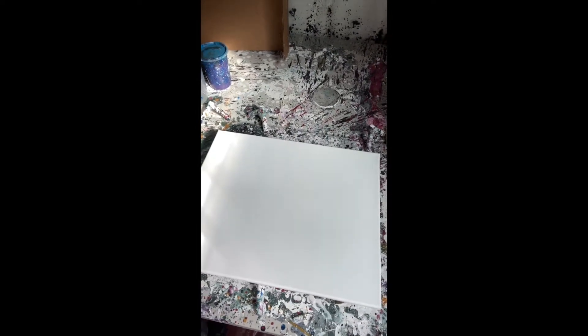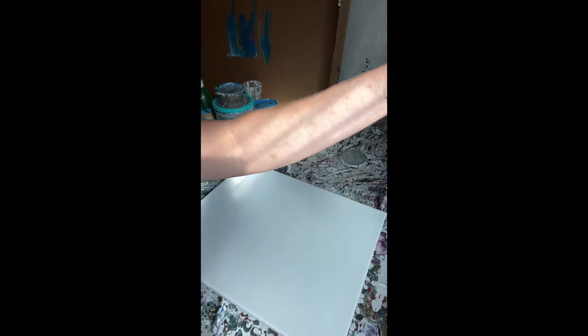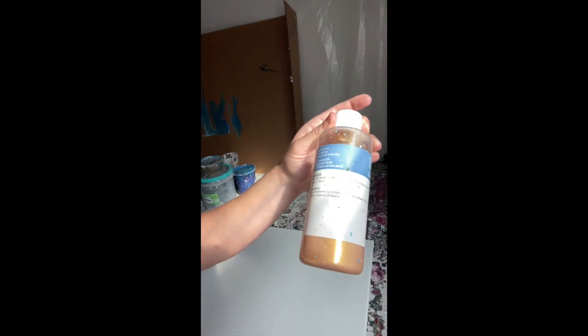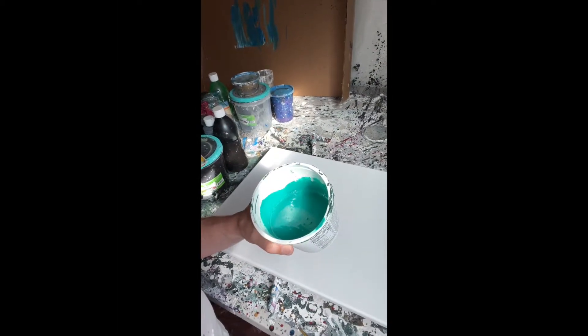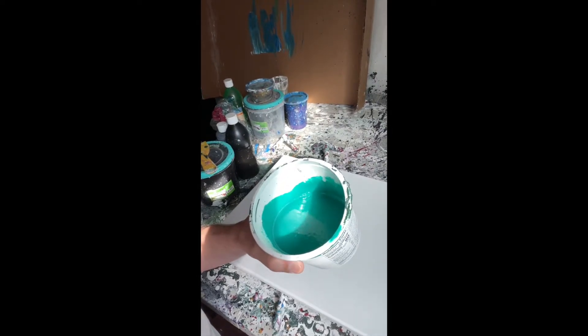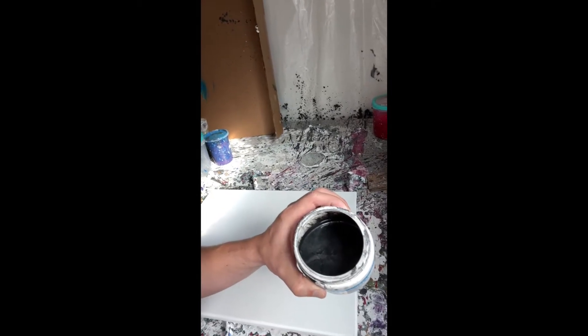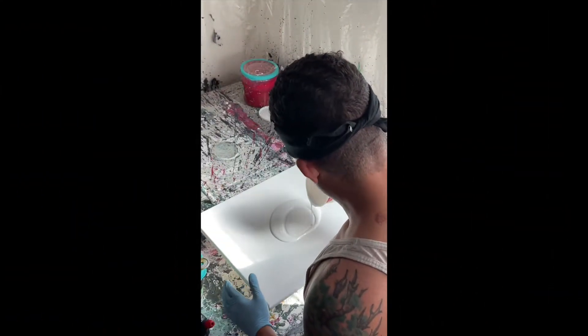Hello everyone, my name is Hans. Today I'll be showing you some painting techniques with acrylic. I got some metallic gold here — it's pre-diluted, that ready-to-pour stuff you can get at most stores. I got some green mixed up with a little bit of white and a little bit of blue to get that turquoise color, and here I got some black.